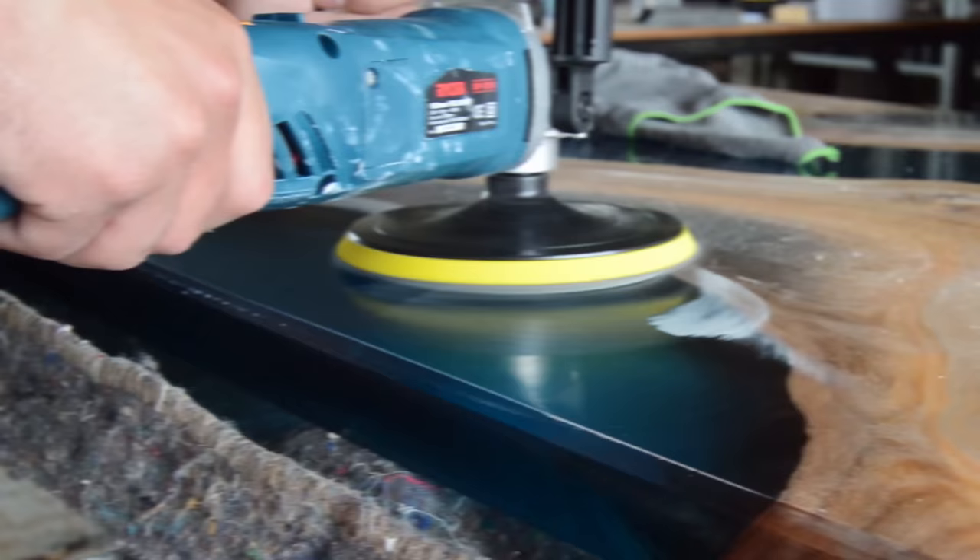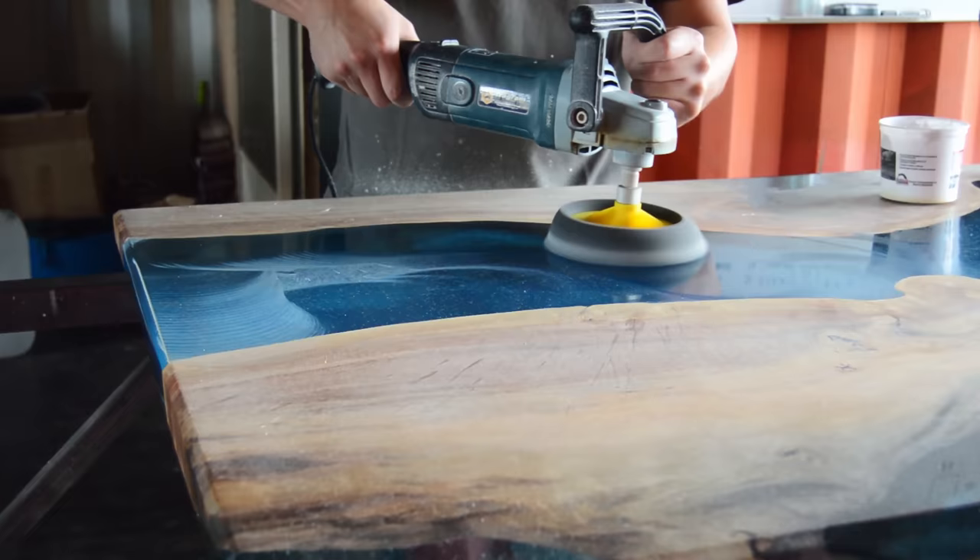The last step to polish your epoxy — I just use a normal sponge polisher to give it a nice smooth finish.